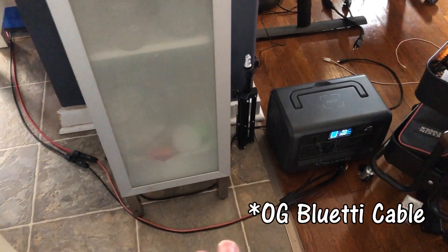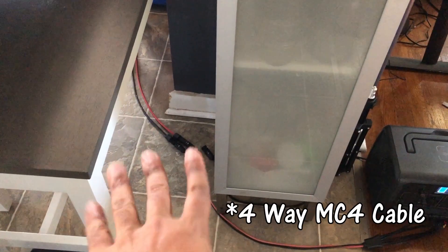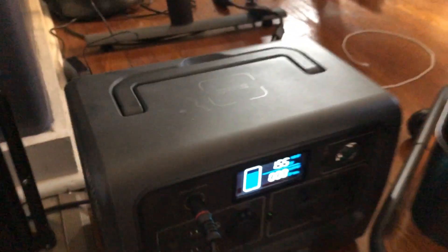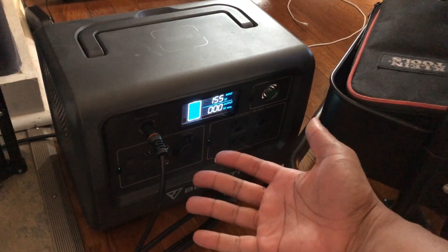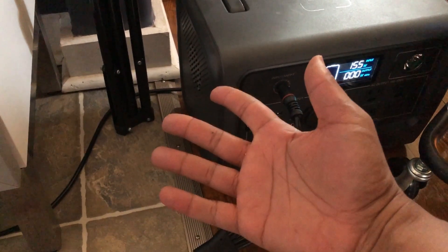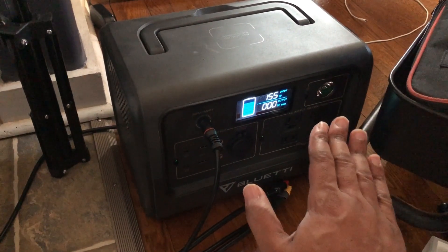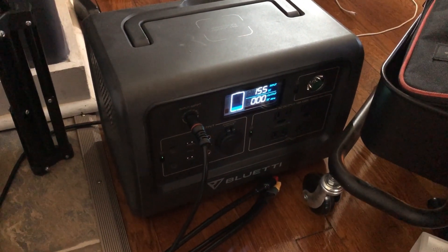Because the last cable worked for a little bit then stopped working almost minutes later, I plugged this in and it's been a good 15 minutes and it's still going strong. So I definitely think it's the cable, or it's a combination of the cable and the device. I'm going to try the cable on a different power station to see if that works better. I think the cable is just not working anymore — something weird is going on there.